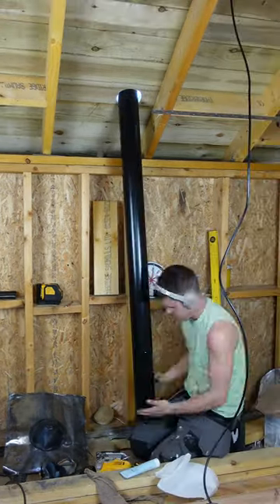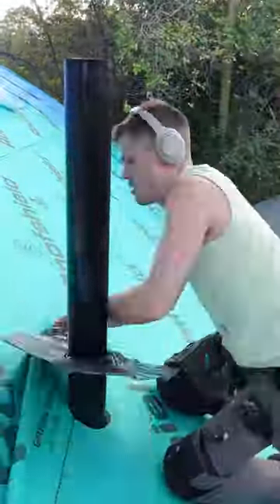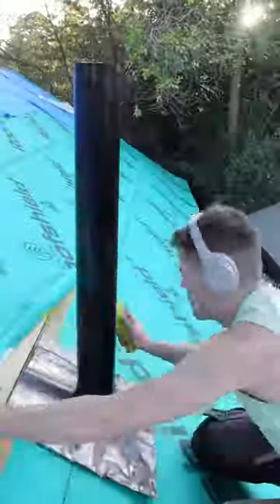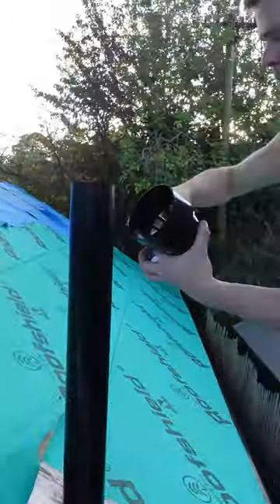I'll cut that bit out, the drain will come through it like that, and then some of this will sit underneath the slate, some of it will sit outside of the slate — and that will make sure that the roof is still watertight and that the drain penetration doesn't leak.